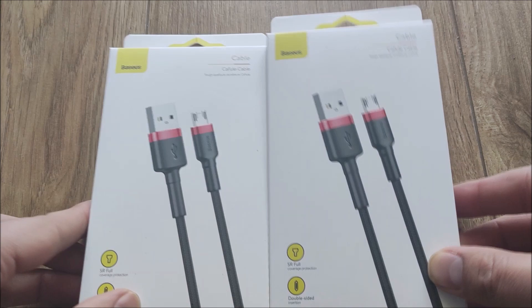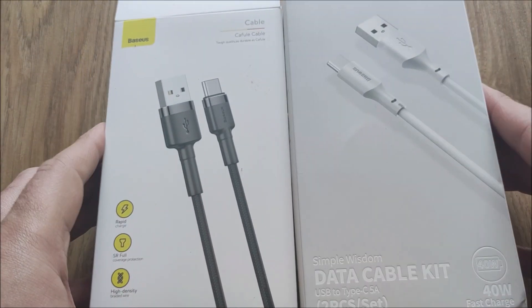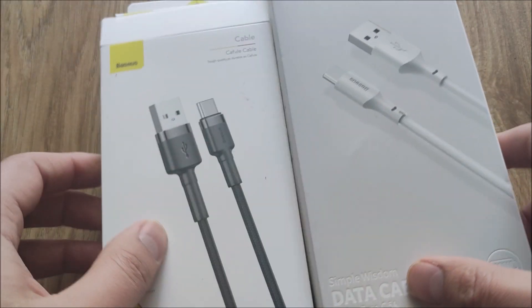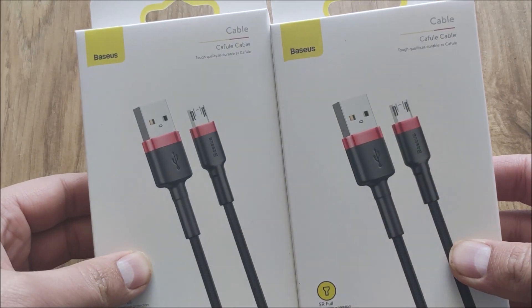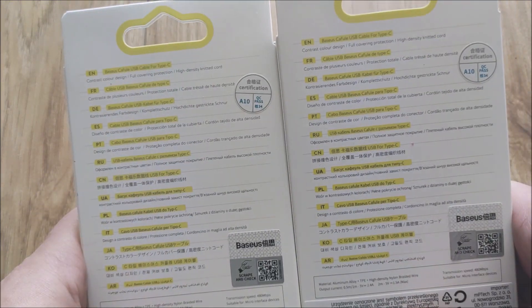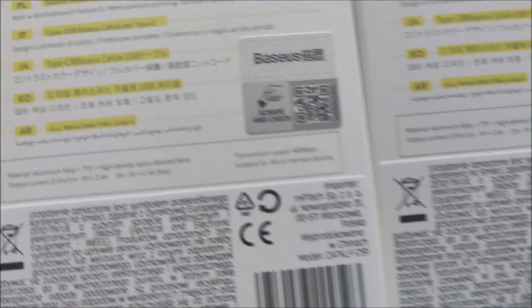Zostały mi kable micro USB z tych ostatnich Baseus'ów, były USB typu C, 2 ampery, 4 ampery, 40 wat, tutaj pewnie jakieś 20 parę, polska dystrybucja, europejska dystrybucja. Zostały kable za około 12 zł nabyte w popularnej sieci dyskontów spożywczych w naszym kraju. A więc przejdźmy do materiału.